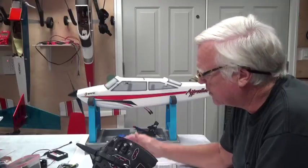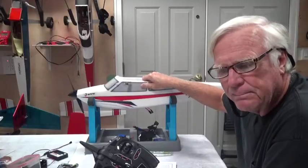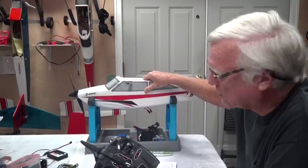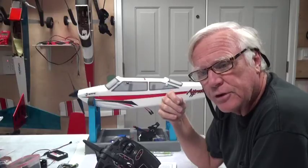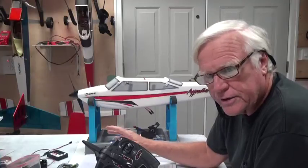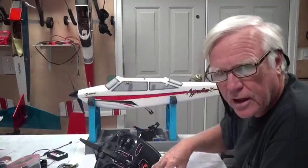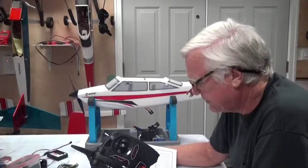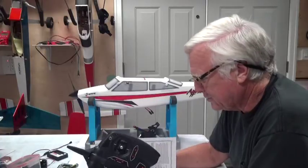The AS3X three-axis gyro will quickly correct the aircraft if the wind buffs it a little. If it buffs it a lot, it won't roll you back to wings-level, but it will react faster than you can to turbulence or wind conditions. It's on all the time — you can't change it with this radio. Just accept that the aircraft might do something quick that you didn't directly command.